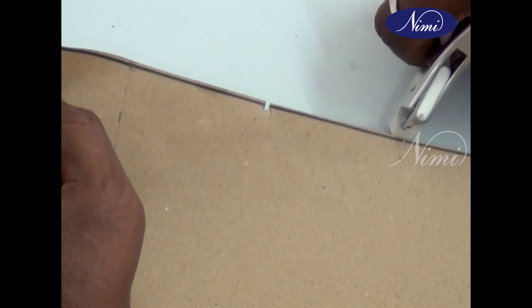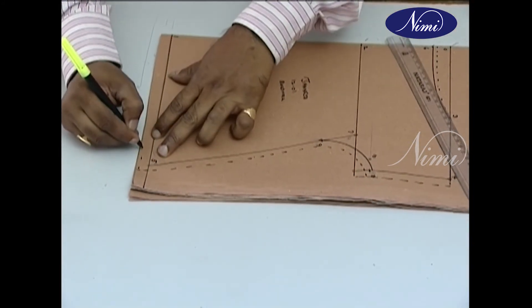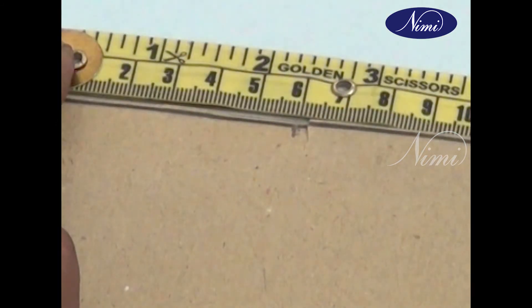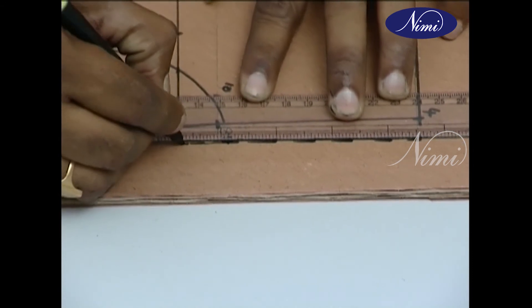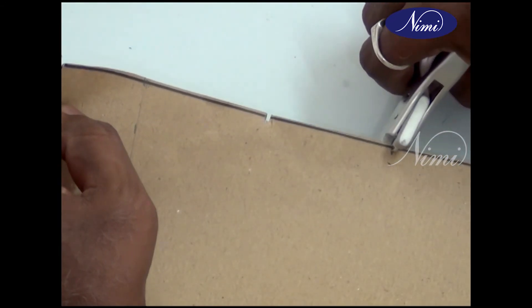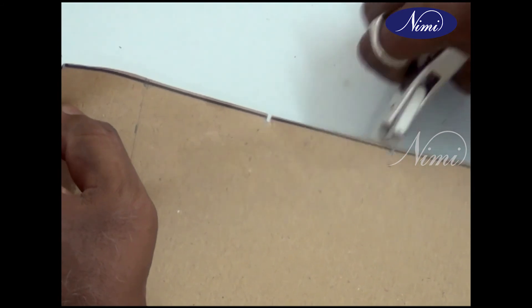Notches are cut in the master pattern to indicate the darts, seam allowances, turnings, and openings. Mark notches first with pencil on the extensions of all outer lines of the basic pattern. For example, the seam allowance of the side seam is marked. Cut the notches on the edge of the master pattern in a V shape, approximately 5 millimeters deep.